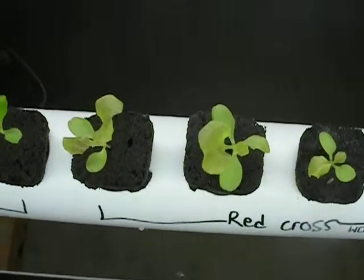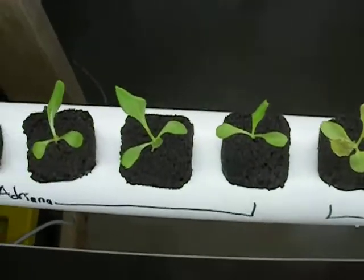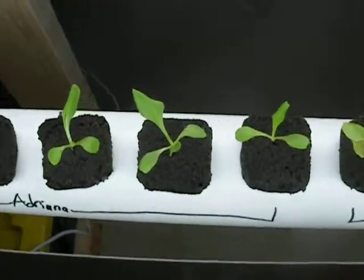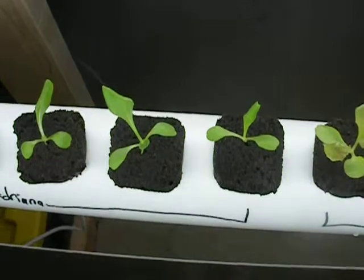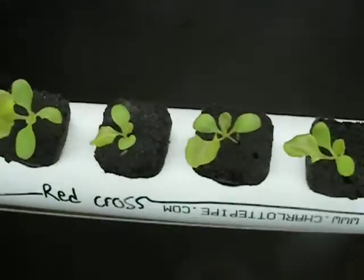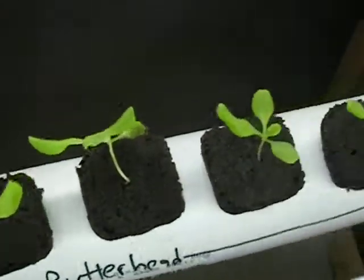Hey YouTube world, it's the new hydro guy coming at you. Just wanted to give you guys another update. We woke up this morning, or I got out of work, and everything was all brown and slimy again in our tube and in our reservoir.